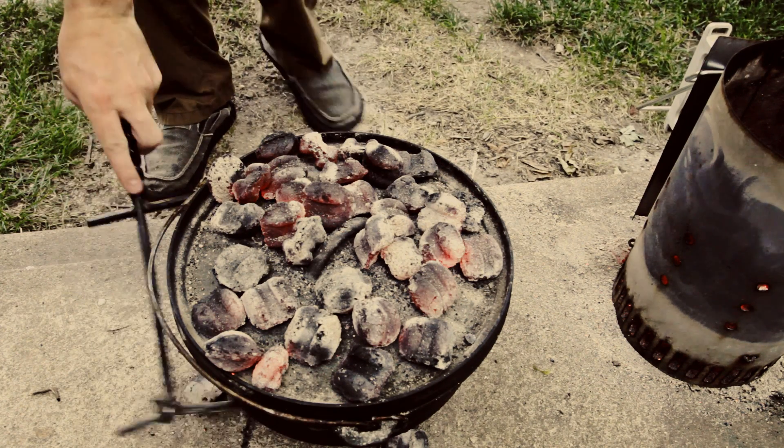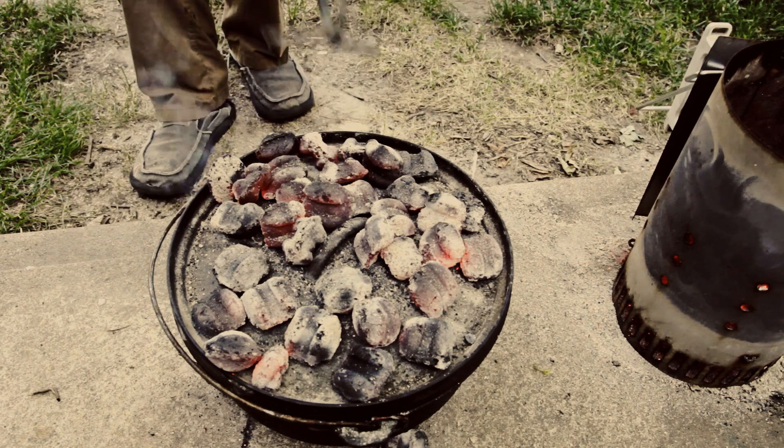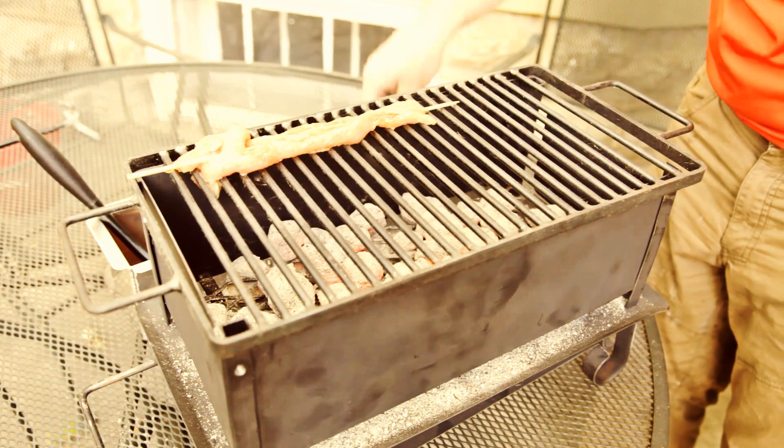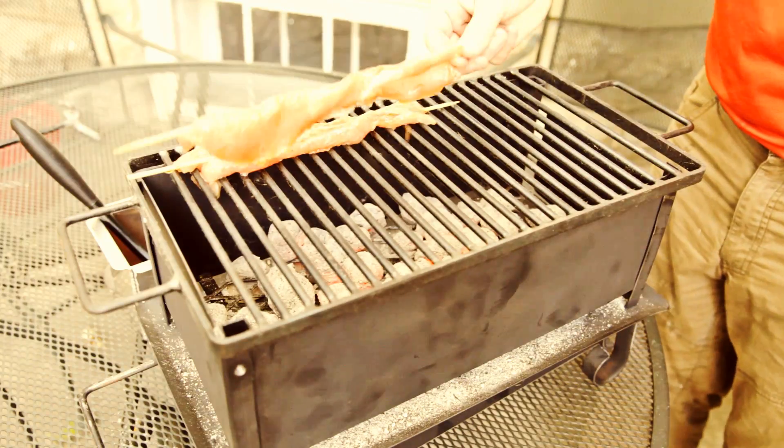So we'll let this cook a while. I'm going to check it in ten minutes. In the meantime, I have some skewers of porky goodness that I'm going to put on the brazier with the leftover coals.